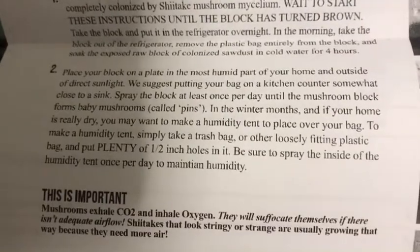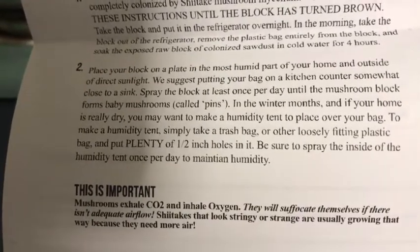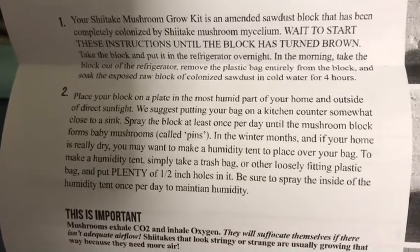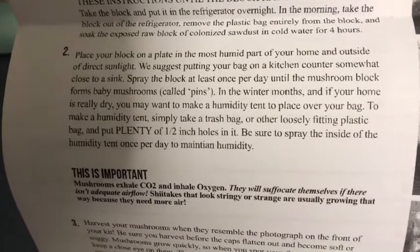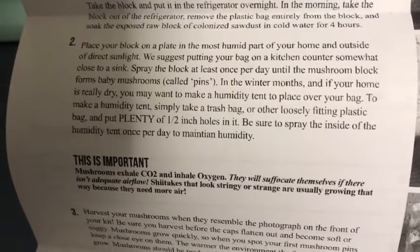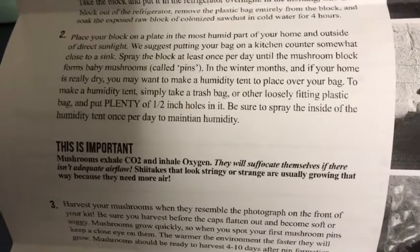My room is kind of cold, so I didn't, and it's already started growing. It says place the block on the plate in the most humid part of the house, which is all through the house. And then spray the block at least once a day until the mushroom block forms baby mushrooms called pins. In the winter months, if your home is dry, you may place it in a tent to place over your bag.